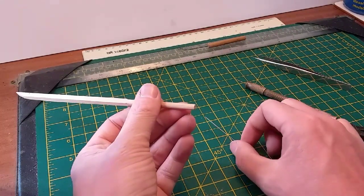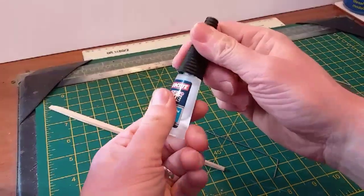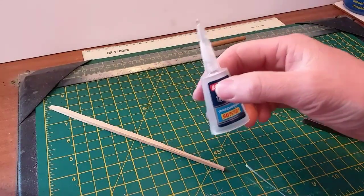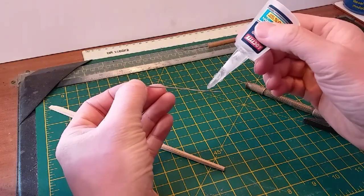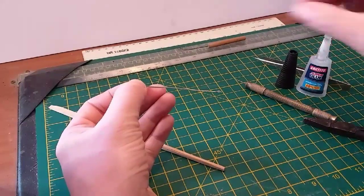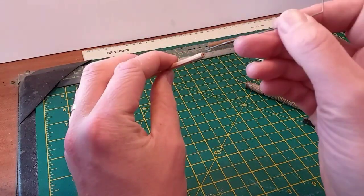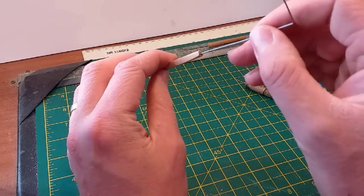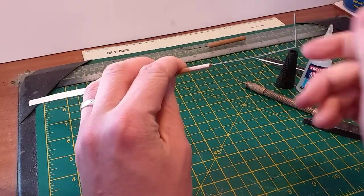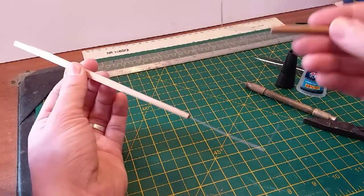There we are. So we'll fix this in place now using a drop of glue. For this I'd recommend super glue - it's going to hold it nice and tight, it'll seal the wood up at the end, it's fast drying, and it's easy to get hold of. Just a drop on the end like that, careful not to drip any glue everywhere, and just insert the wire all the way up until it reaches the end of where we've drilled. There we go - and that's it done, as quick as that.